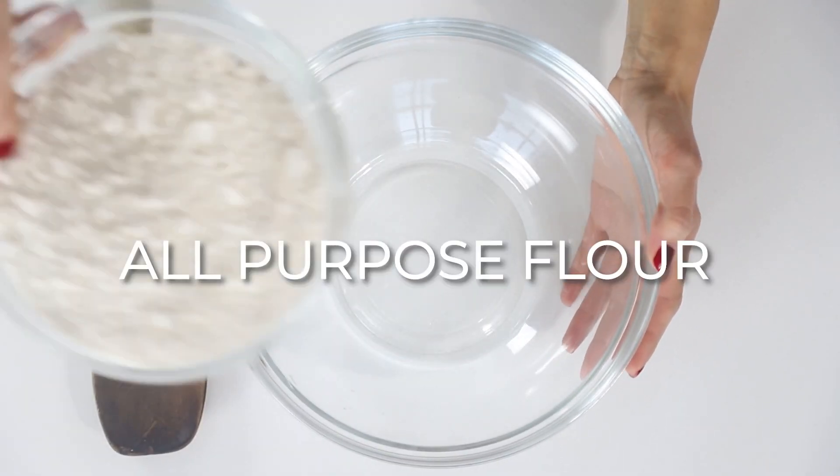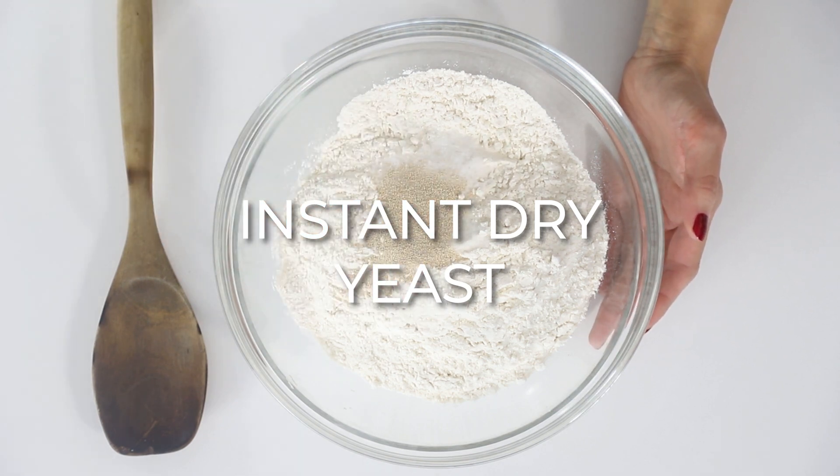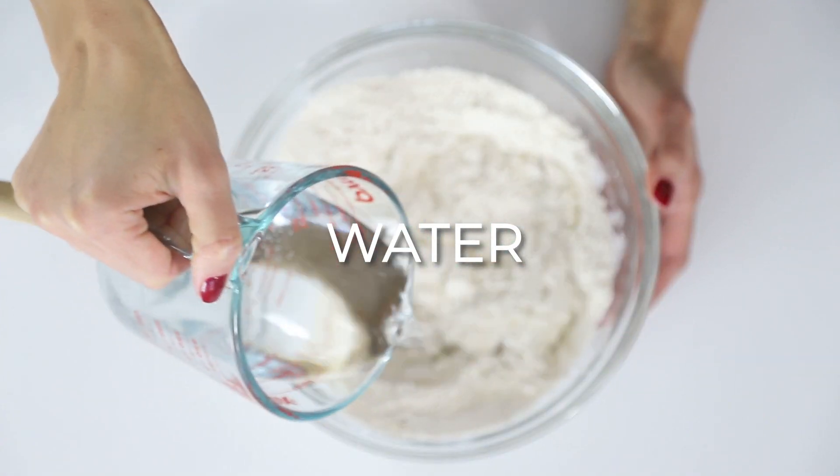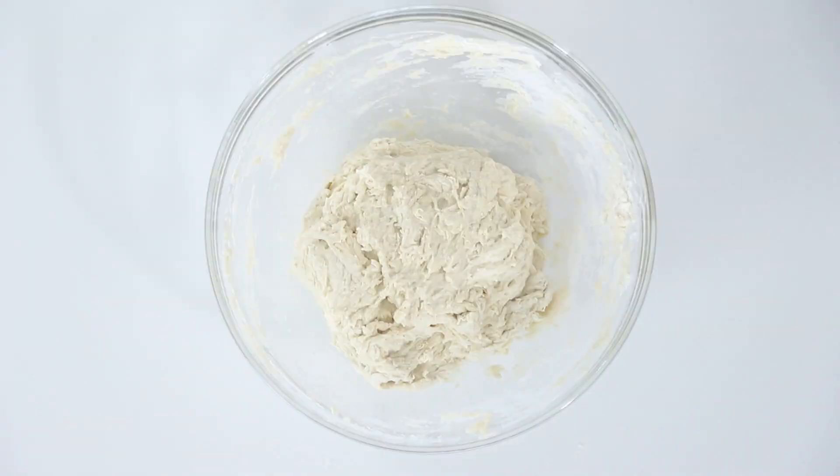Here's how to mix all-purpose flour with salt and instant dry yeast. Add the room temperature water and stir well with a rubber spatula or wooden spatula. Once ready, cover with a cloth and let sit for 12 hours or at least an entire night.